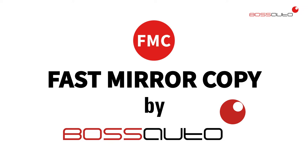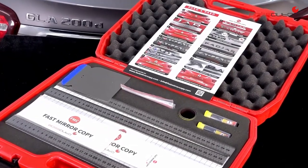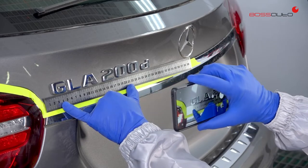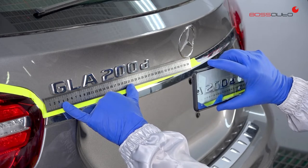Fast Mirror Copy — the easiest and most economic way to recover the anagrams of the vehicle. We started the recovery process by placing the magnetic ruler under the anagram to be able to photograph the position of each letter. These photos will guide us for the exact relocation of the anagram.